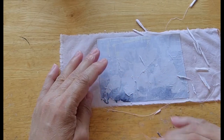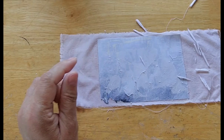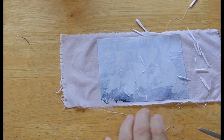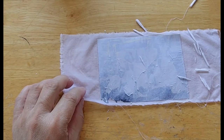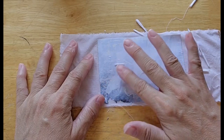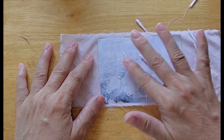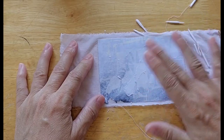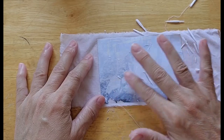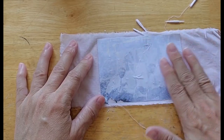The only reason I can think for that is the gesso isn't quite as thick on the edges. I can't decide exactly why. This takes forever — maybe half an hour per photo to get it completely right.